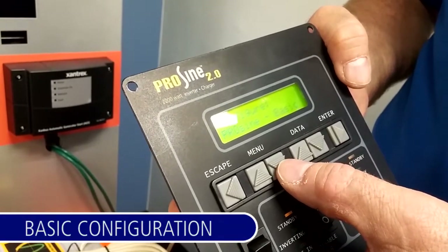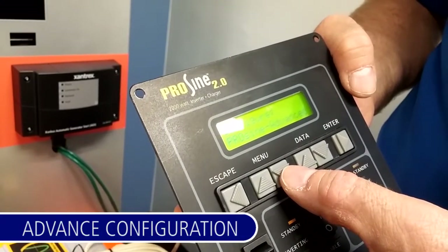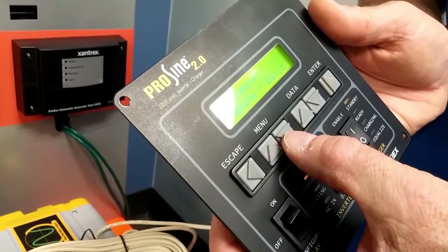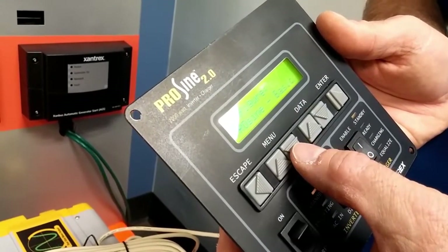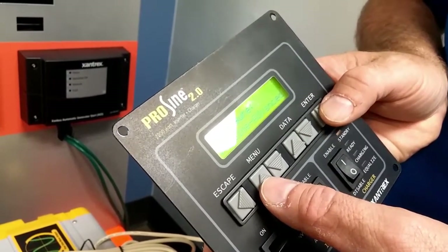Basic configuration will show up on the first press. Advanced configuration on the second press. In order to do the changes that we're working on today, we want to be in the advanced settings. Press enter.